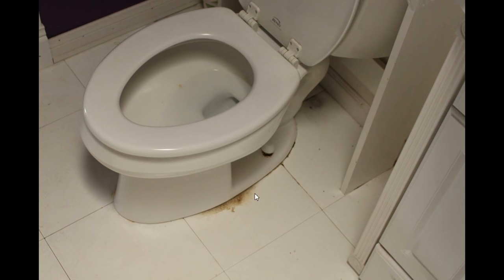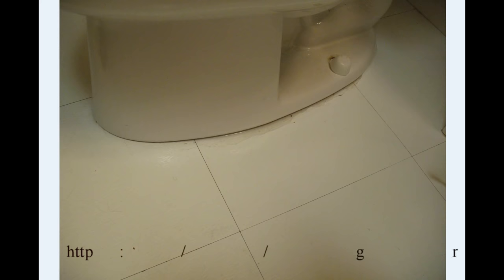What we're looking at here is a water leak at the base of a toilet. There we can see the water — another shot, more water.